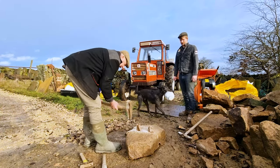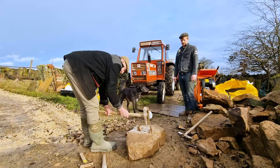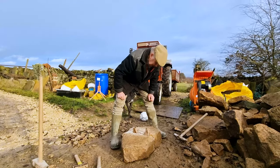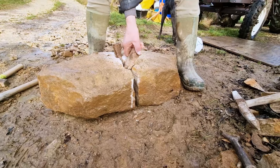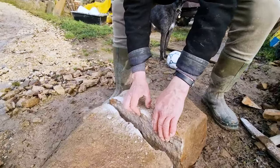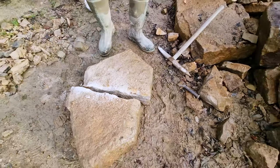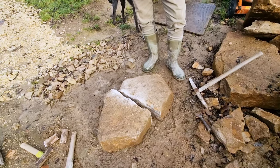There we go — it's gone near enough straight, near enough as we'd need for what we're doing. Obviously you couldn't break a stone this size just by hitting it with a big hammer — you'd be lucky, and it wouldn't go as straight as that.